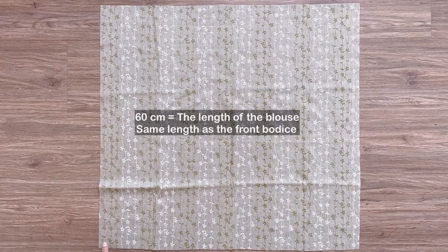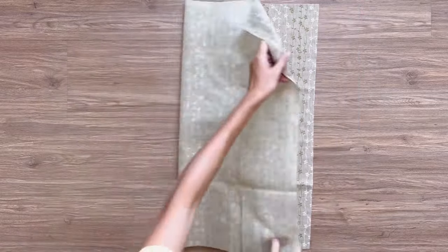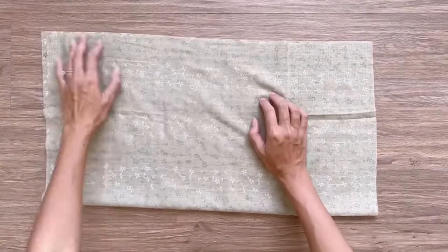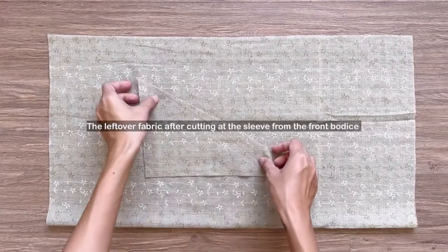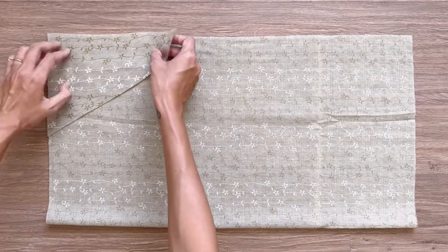To make the back bodice, I cut a big rectangle with 60 centimeter length, which is the same length as the front bodice, and 58 centimeter width, which is one and a half times a half of my bust size minus 2 centimeters. It's also the same width as the front bodice I just finished. I fold the rectangle in half by the length line first.